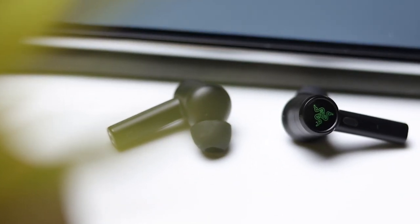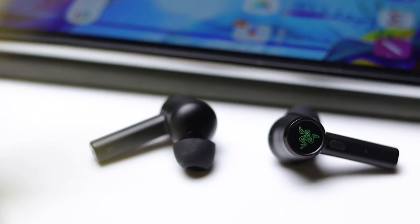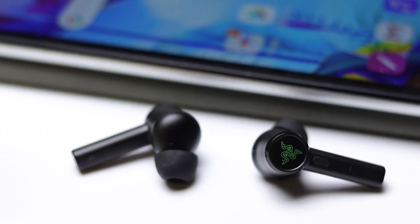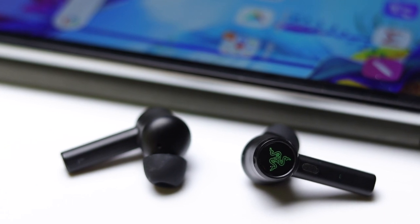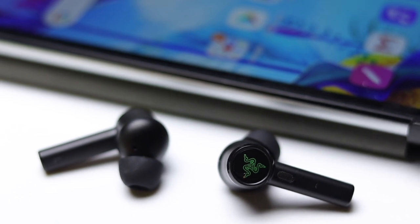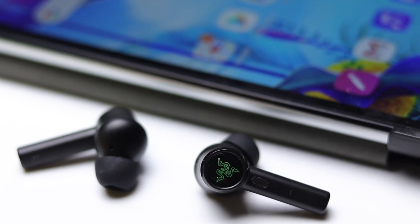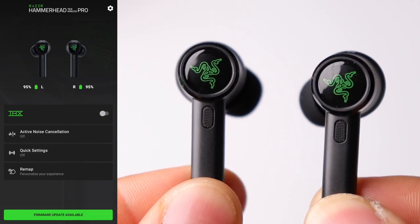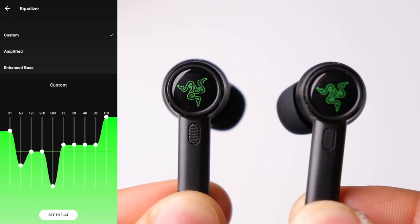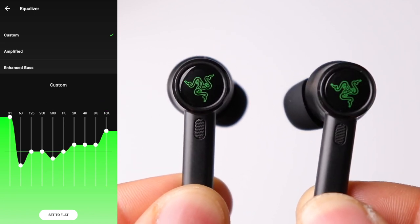If you prefer more of a V-shaped, in-your-face type of sound, you'll want to go into the Razer app and adjust your EQ settings. The app has a few different presets to try out, but for best results I recommend creating your own. For those who enjoy a more bass-heavy sound, the earbuds can definitely achieve that with the necessary adjustments, giving you a more aggressive, punchier sound. The mids and highs also have quite a bit of range, so you can tailor those to your specific liking as well. Overall, with the in-app EQ you have the ability to achieve a very dynamic sound with these earbuds.